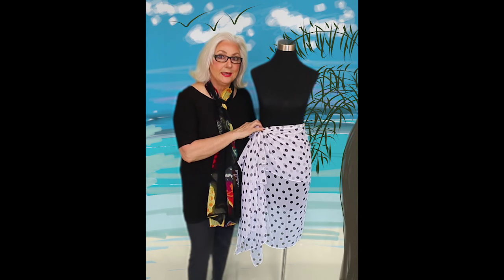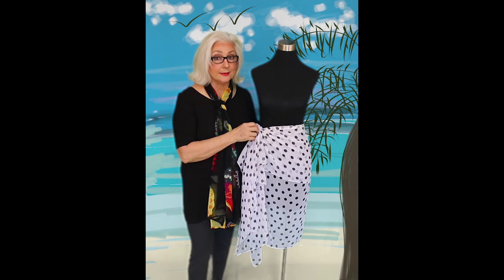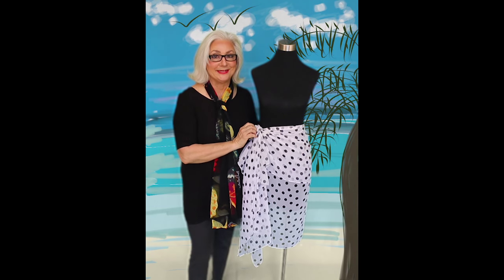We are getting ready to get into our ADC pieces and you are going to see that by adding this one little sarong, you are going to extend your wardrobe tremendously.